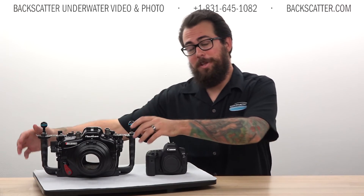If you'd like to learn more about this really cool system, please give us a call or visit us on the web anytime at backscatter.com. Thanks and happy shooting!